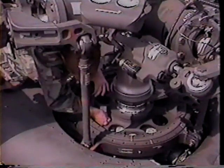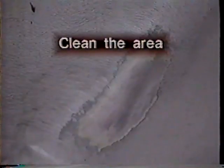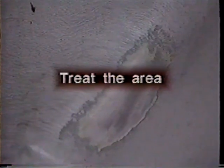Corrosion repair consists of three basic steps. One, clean the area to remove moisture, corrosive agents, and foreign matter. Two, treat the area to remove pits, scratches, etc. Three, coat the exposed area to prevent future damage.